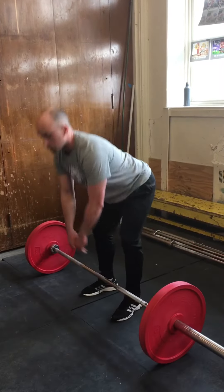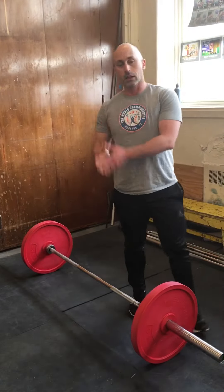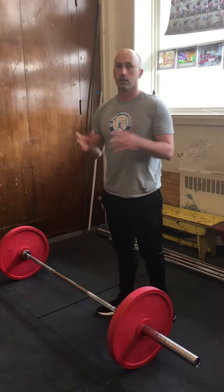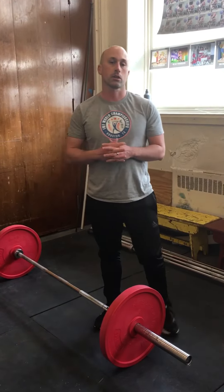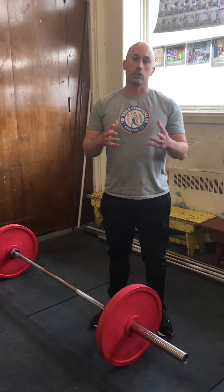Just like our military press and push press, we're going to do sets of five. In the lifts, you do sets of three. In all our auxiliary exercises, you do sets of five. And that completes our full top-down learning modality for the clean. Join us again for the jerk and the snatch.